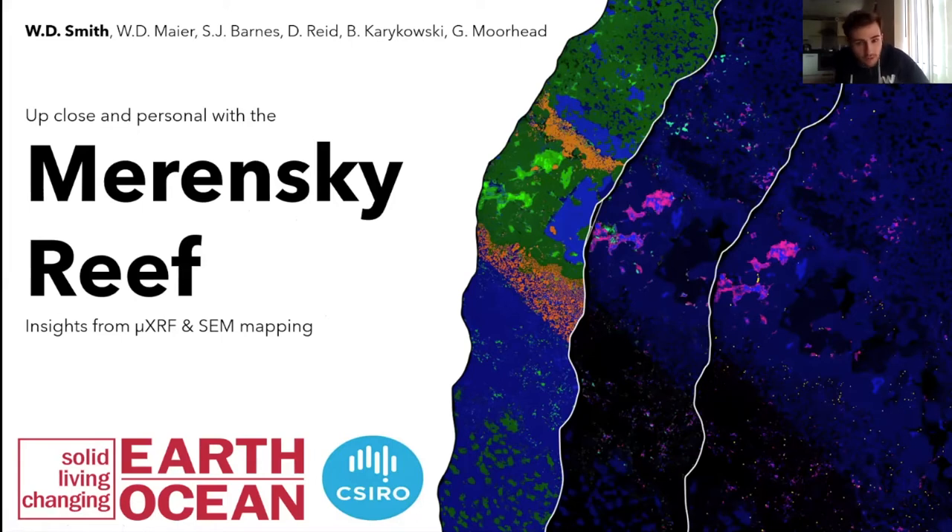I'm going to be sharing a few high resolution element maps of the Merensky Reef from several localities in the western lobe of the Bushveld Complex. The format of my talk is I'm going to highlight some of the key observations we've made in these samples from the base to the top of the Merensky cyclic unit and talk about the interpretations and implications for the formation of the Merensky Reef.